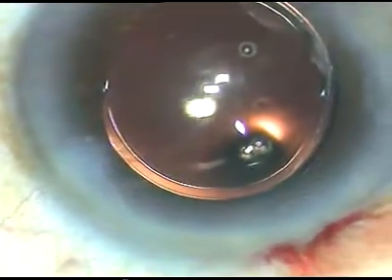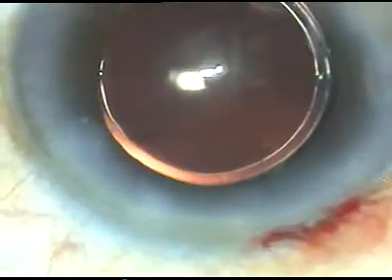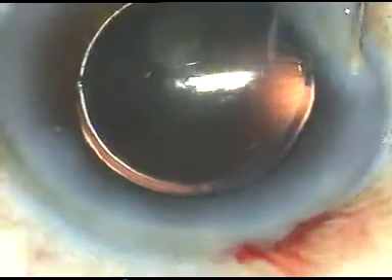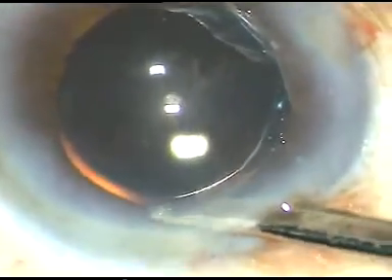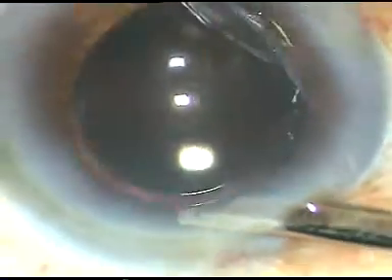Now I hydrate these side ports so that they become watertight. I hope this video will help you in developing your surgical skills. Just form the anterior chamber like this and conclude the case. Thank you very much for your attention.